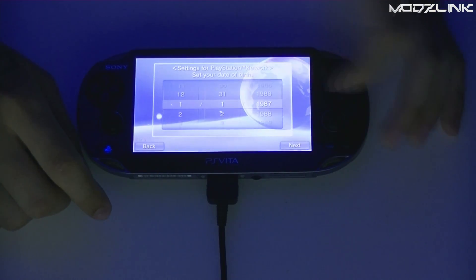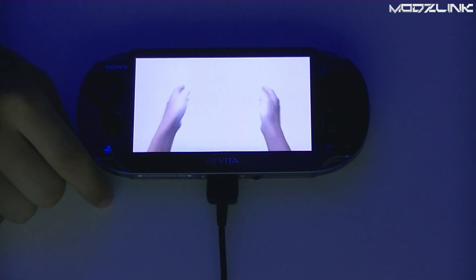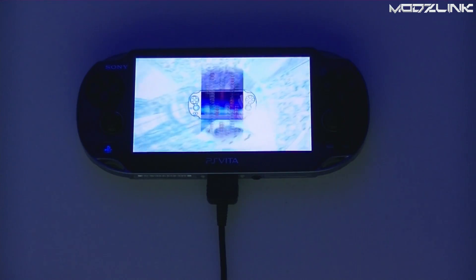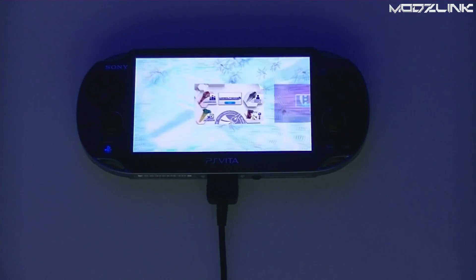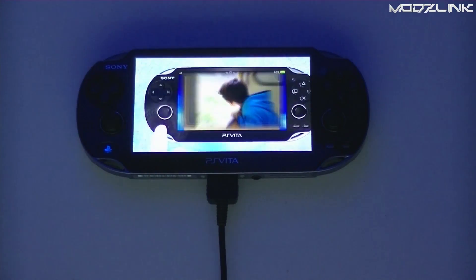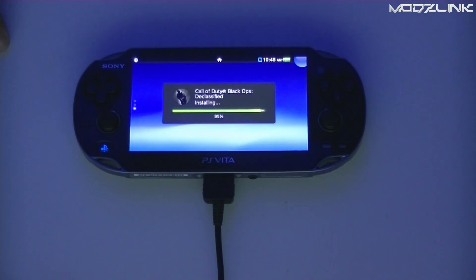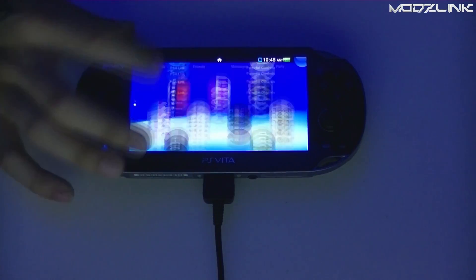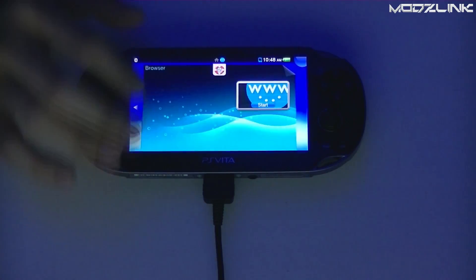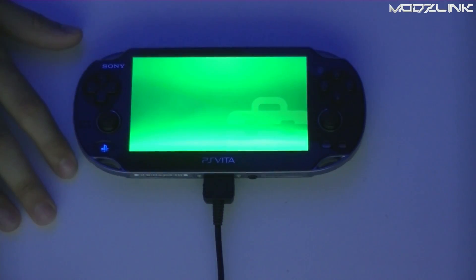Sony hasn't banned anyone that anyone's aware of, but there is always the possibility of being banned as you know with any of these hacks, so it's just an extra precaution. Once your console is up and running, go ahead and make sure your Wi-Fi is connected once again.